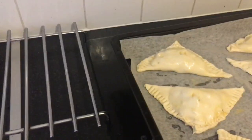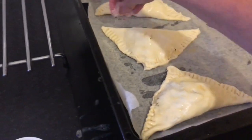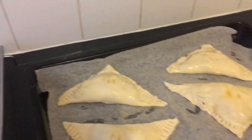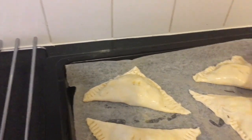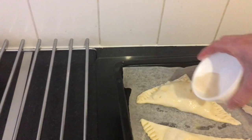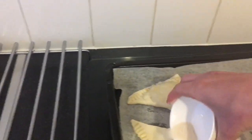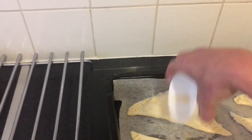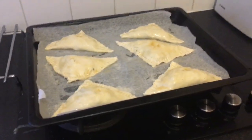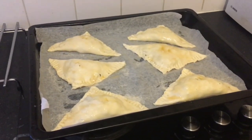Once you've brushed them all with egg, sprinkle over your sugar — roughly a tablespoon, which is a generous sprinkling. That's going to help with the colour. That goes into the oven for 18 to 20 minutes. Mine's quite a fast oven, but you'll know when they're done when they've got a really nice golden brown colour on the outside.